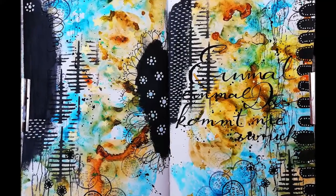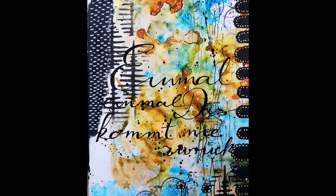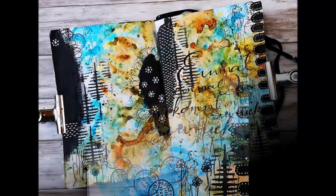Here is my finished page. I hope you enjoyed the video. Please consider subscribing to my channel if you haven't already. See you next time, bye!